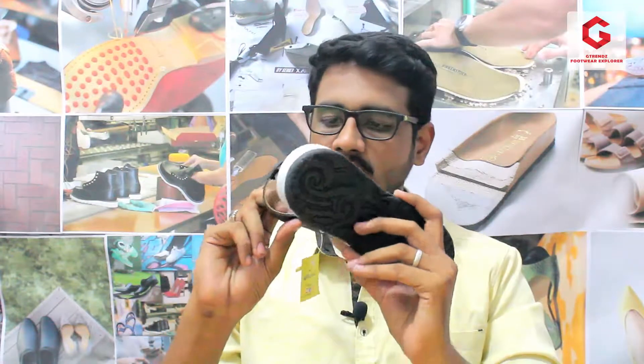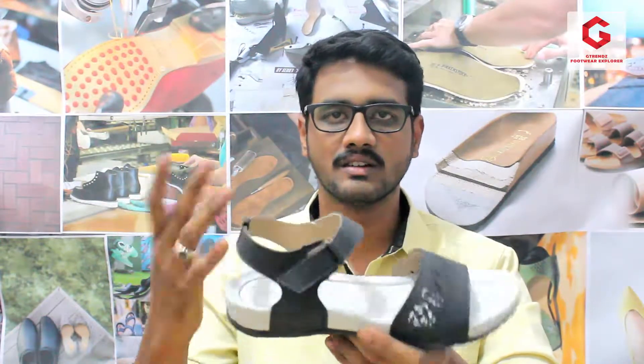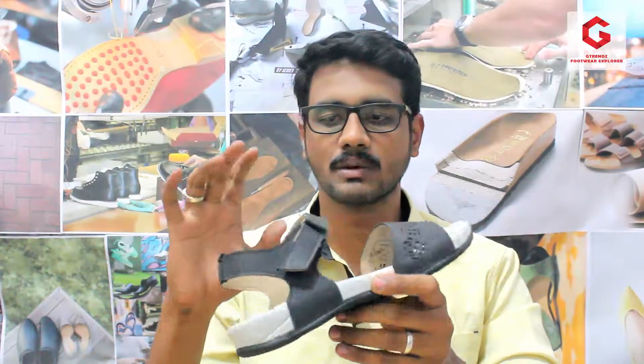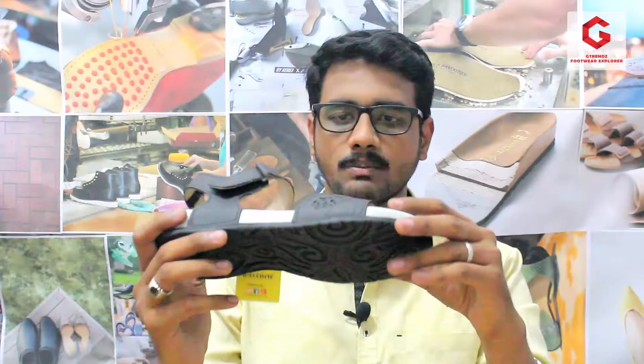The lining is soft but it has a cushioning effect. You can feel it compared to a normal slipper.